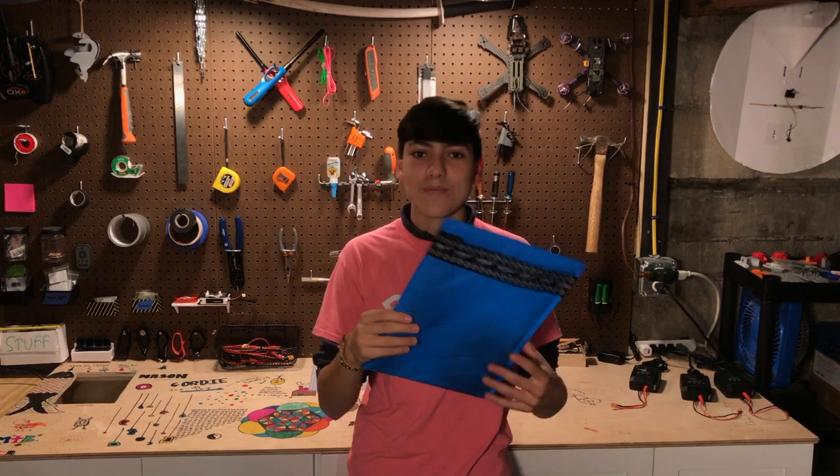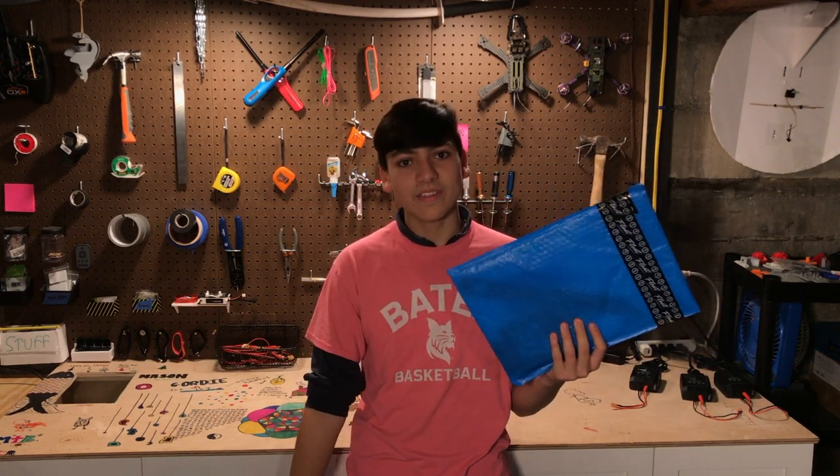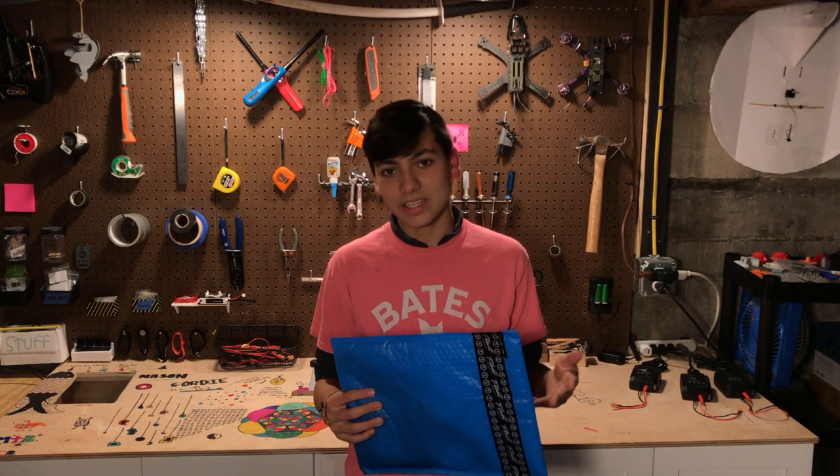Today we're going to be talking about the Float Life Side Kicks for the One Wheel Pint or XR. In my opinion, the best One Wheel accessories you can possibly get. They make your One Wheel look sick, they're pretty cheap, and they protect it. What else could you want? Let's go.